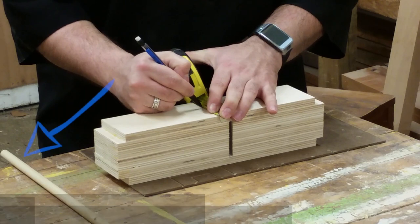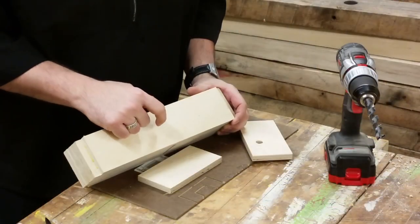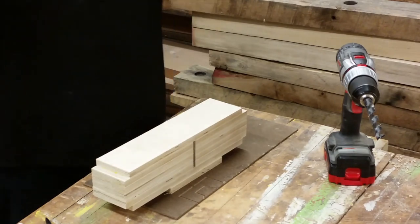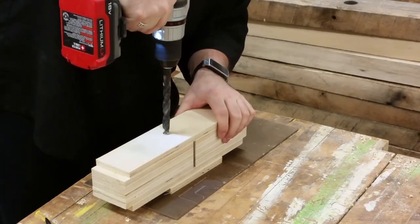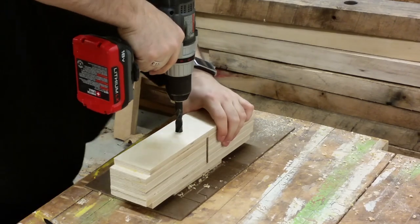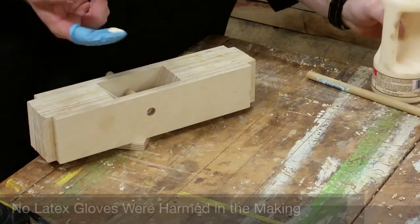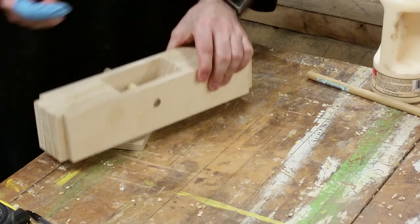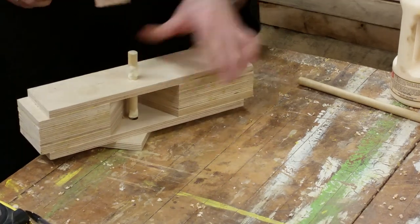The location of the cross pin is really dependent upon the dimensions of the plane at this point. It needs to be positioned in such a way so that the iron is able to slip in, and then the wedge would be able to come on top of it in order to hold it in place. In order to prevent blowout for the half-inch hole, make sure you use a backer board. Do your best to make sure that when drilling, the drill remains perpendicular to the workpiece. You'll want to make sure that there's glue on both ends of the dowel that enter into the plane, then simply tap it into place.